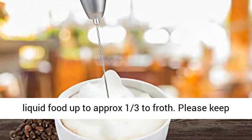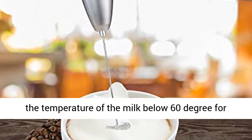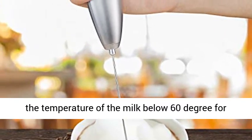Just put it into a container with liquid food up to approximately one-third to froth. Please keep the temperature of the milk below 60 degrees for perfect foam.